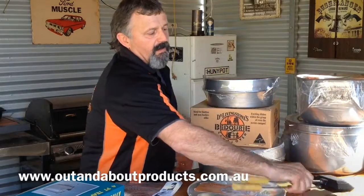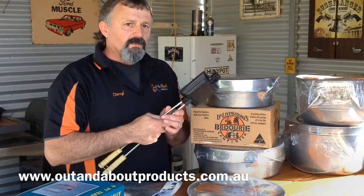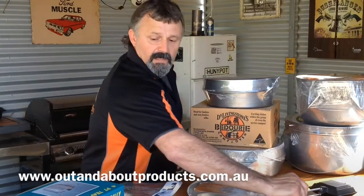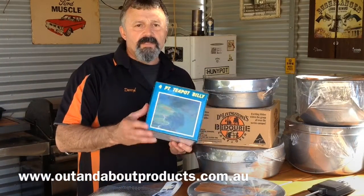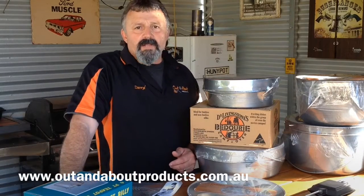We've also got the Jaffa Lions in the singles and the doubles. The little teapot billies — we've got a range of these as well. You can check them all out on outandaboutproducts.com.au.